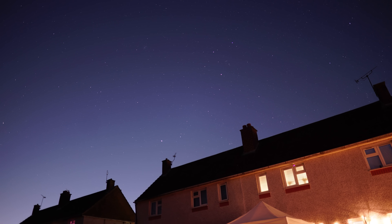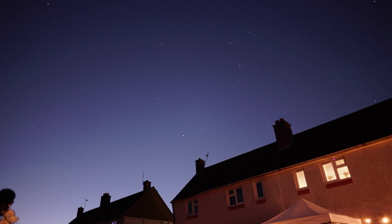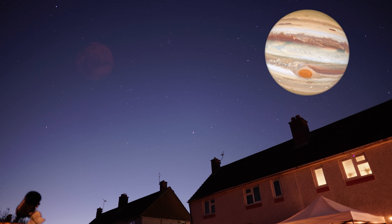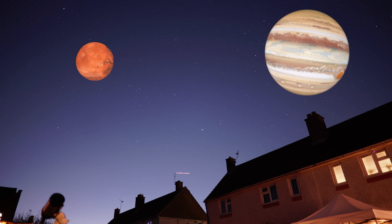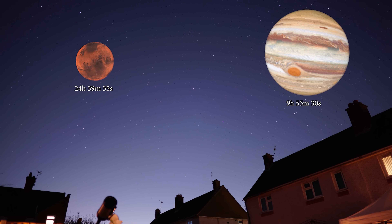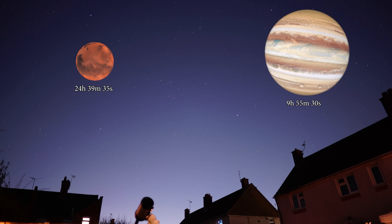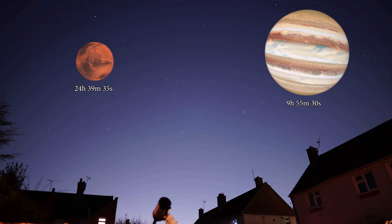I've taken one hour's worth of three-minute recordings to produce a time-lapse of the planet and moons. A day on Jupiter is only 9 hours, 55 minutes and 30 seconds, so it spins on its axis a lot faster than Mars. Applying the sharpening effect on top of our new images — and here we go.